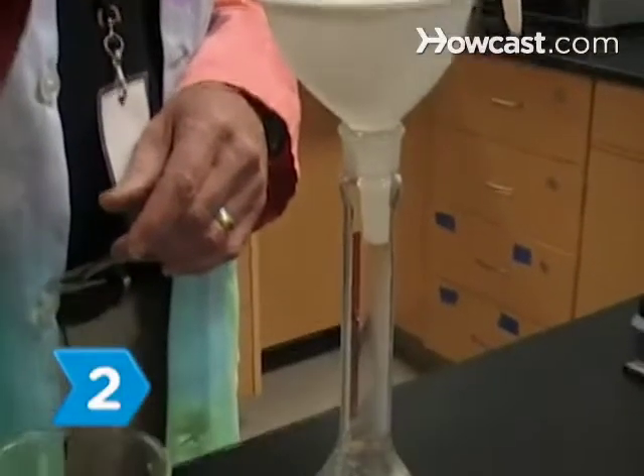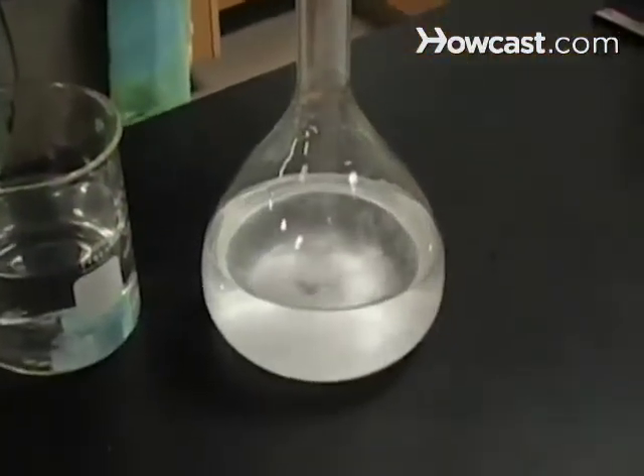Step 2. Weigh 3.8 grams and transfer it into a volumetric flask using a powder funnel.